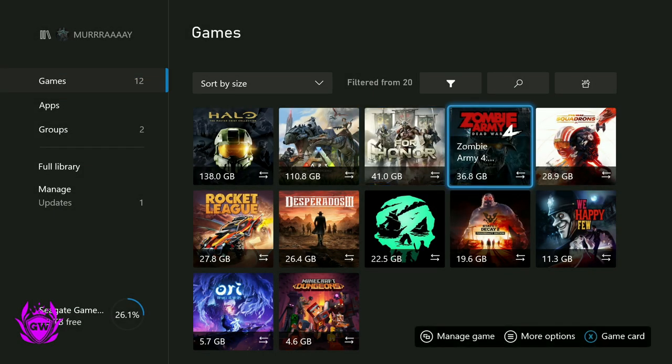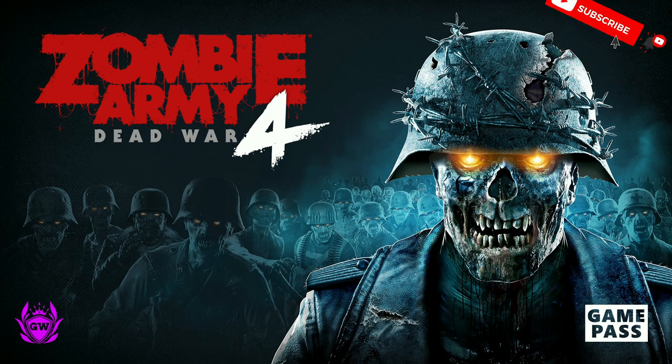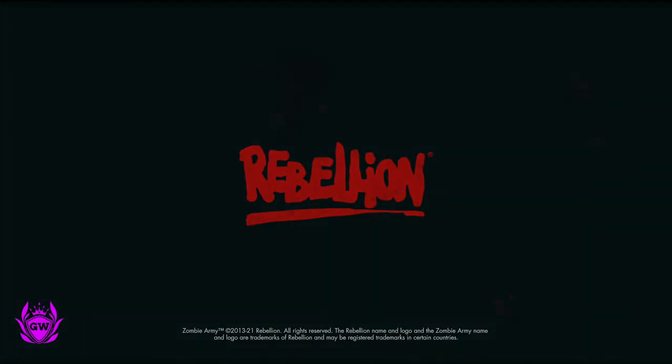We've also got Zombie Army 4 — awesome game, really good fun, I'd recommend you all check this out. And most of these games are available on Game Pass as well, which is fantastic. So there you go, that is another game there which is working and loading up.